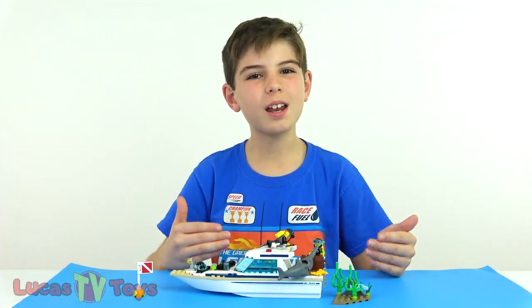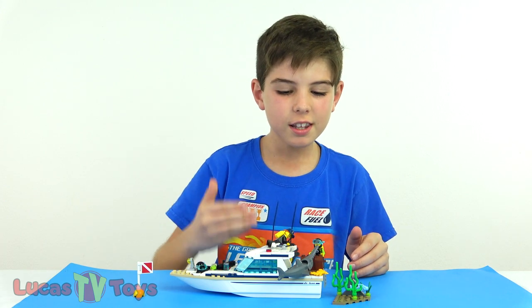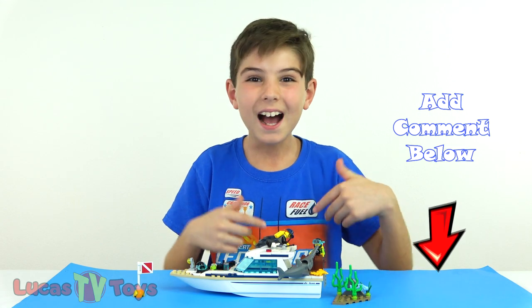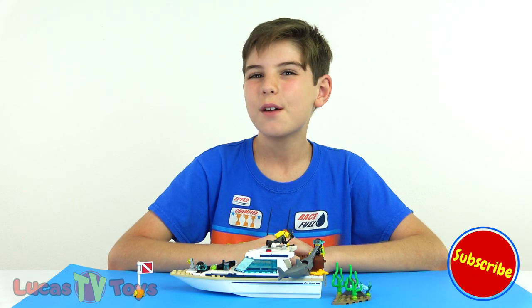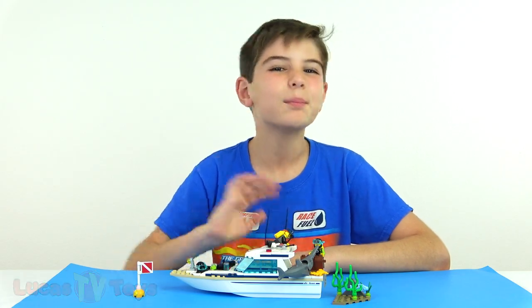Let me know in the comments down below - what's your favorite part of this LEGO set? Is it the minifigures, the new 2019 Surfish, or maybe even the little crab? I'd love to hear from you guys. Hopefully you enjoyed this video. Don't forget to subscribe to LucasTV Toys for more great awesome LEGO videos. I'll see you next time - bye-bye!